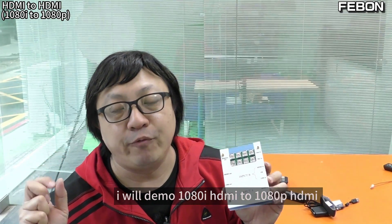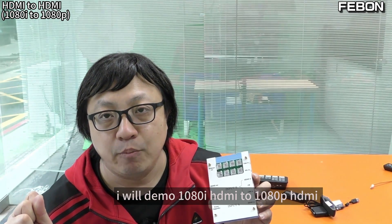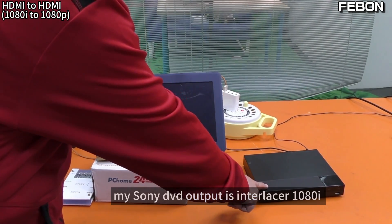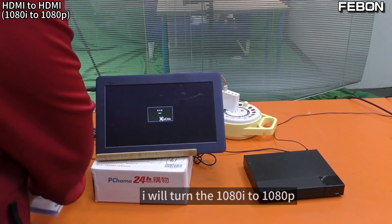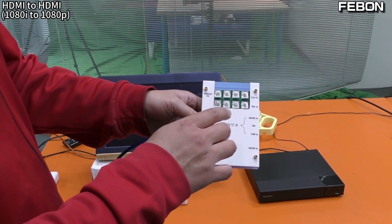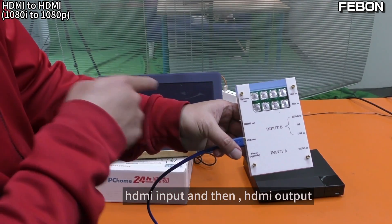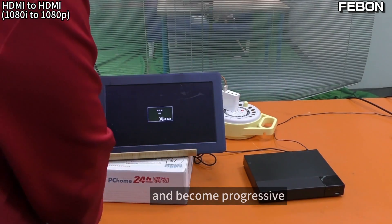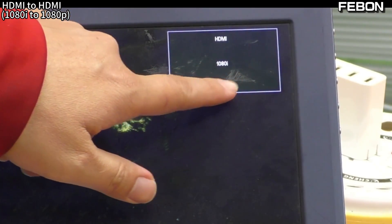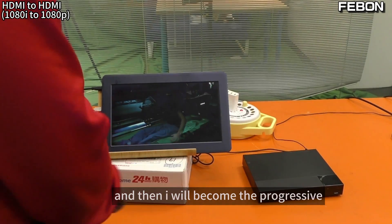Second HDMI to HDMI demo: Full HD interlaced to Full HD progressive. My Sony DVD output is interlaced video. I will turn the interlaced video into progressive video using the I2P function — HDMI input, and the HDMI output will become progressive.